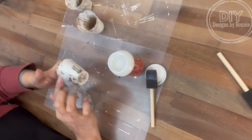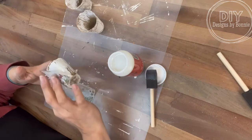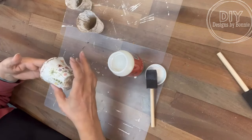And then I have this little glass tray — I don't even know really what the intent of it is for. I bought it at the thrift store and I just love it, I've done so many different things with it. It's got like three sections, and I thought how cute would it be to put one of the pots in each section.